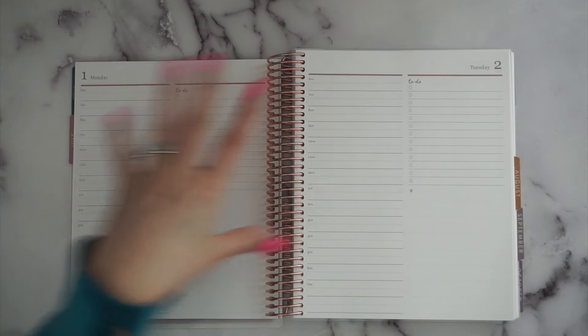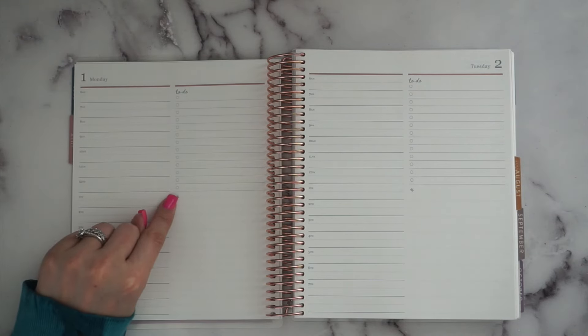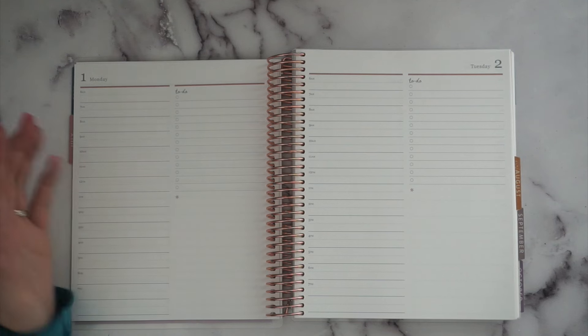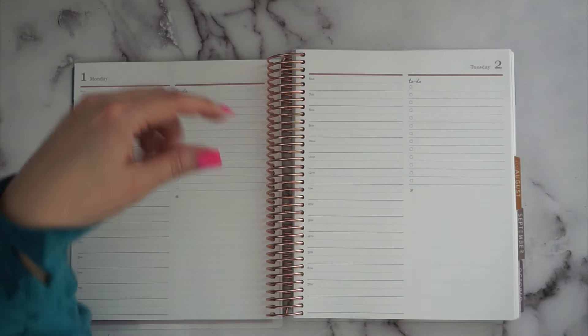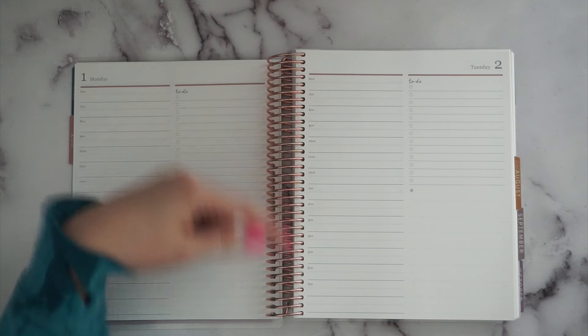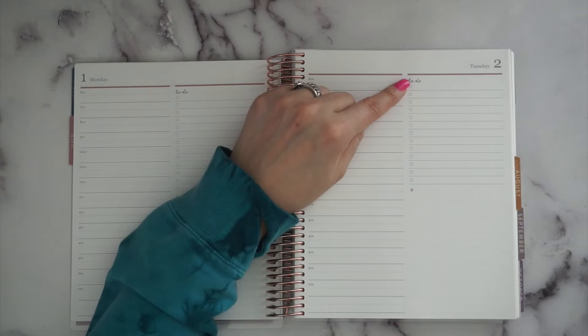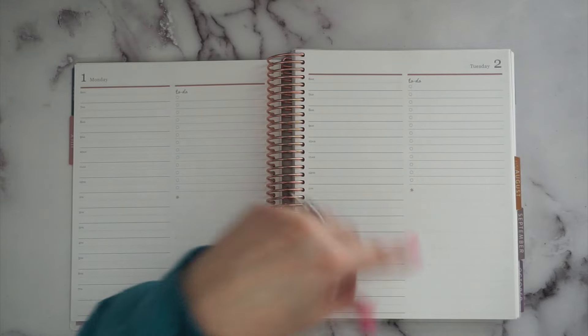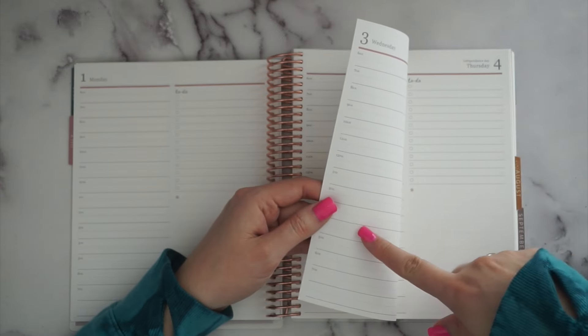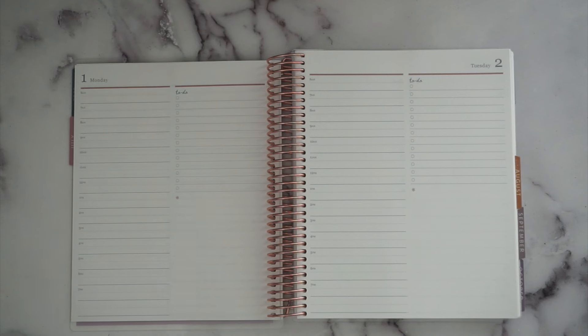You get a full daily page for every day of the week including weekends, which is great. There's a color bar at the top with the little asterisk — no mini calendars on these pages. The hourly is divided into half-hour increments: dotted lines for half hours and solid lines for full hours, going from 6 AM to 7 PM with space at the bottom. There's a to-do list that's nice and long, and because the other side is lined you can see through and use those lines to carry down more information.